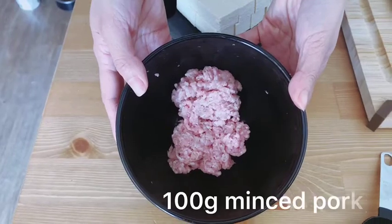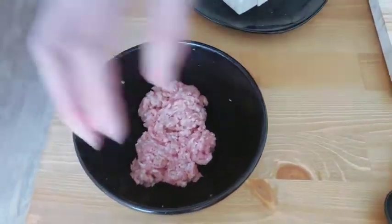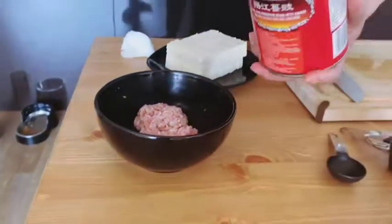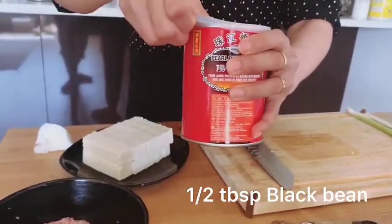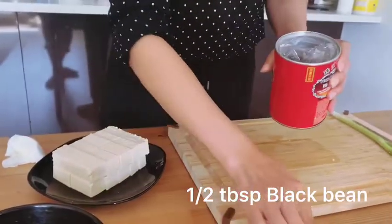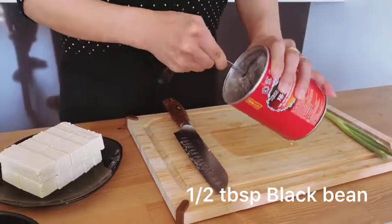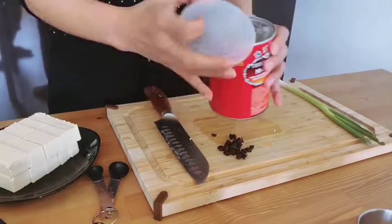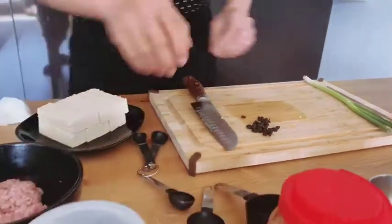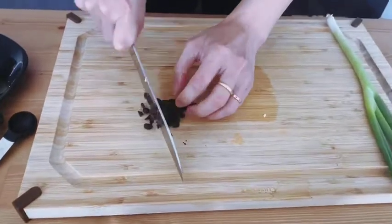Second one is minced pork. We need 100 grams. And third, we need Chinese black beans — we need half a teaspoon. And we need to slightly cut them.